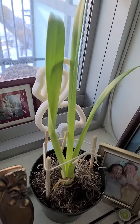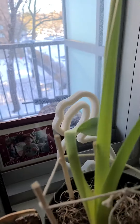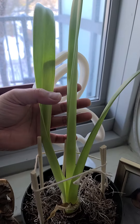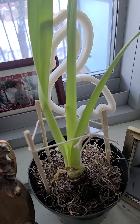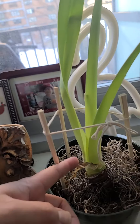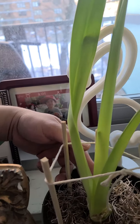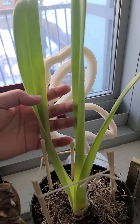Hey guys, look at the plant that I saved from the trash — it's growing now! It's been about two weeks, this is my first vlog. Look at this, it's growing! Waiting to see if the color of this flower is pink and white, so stay tuned guys.